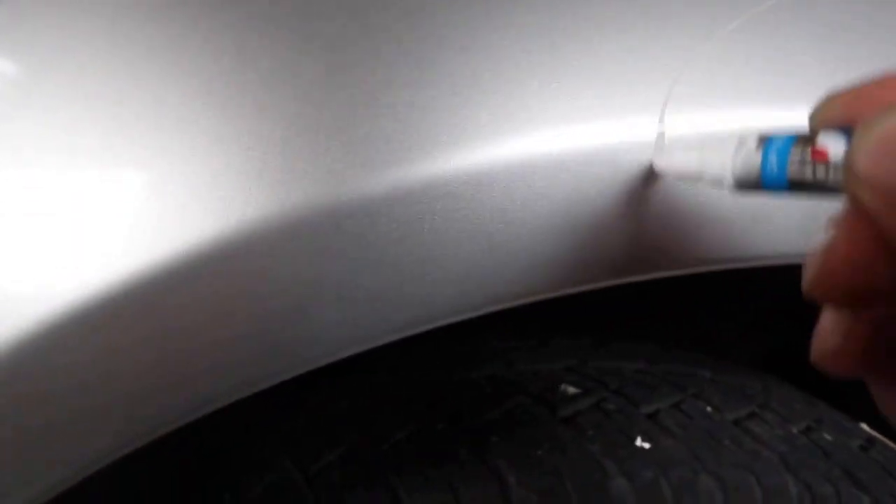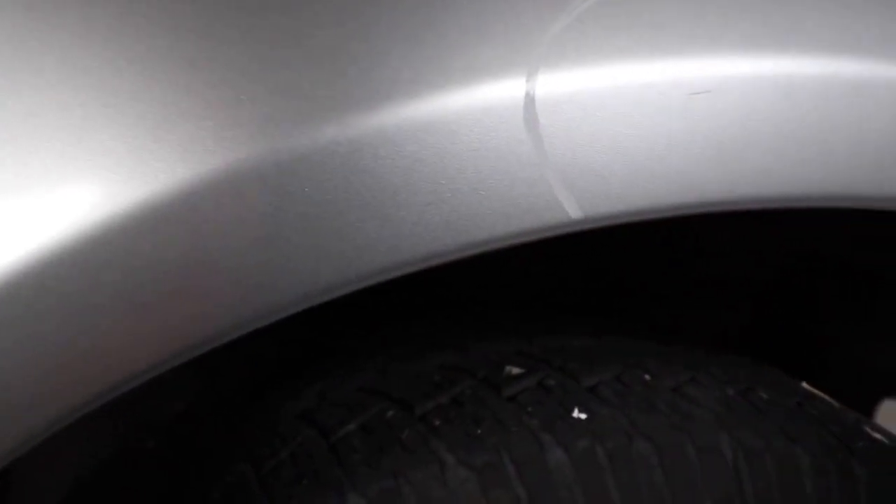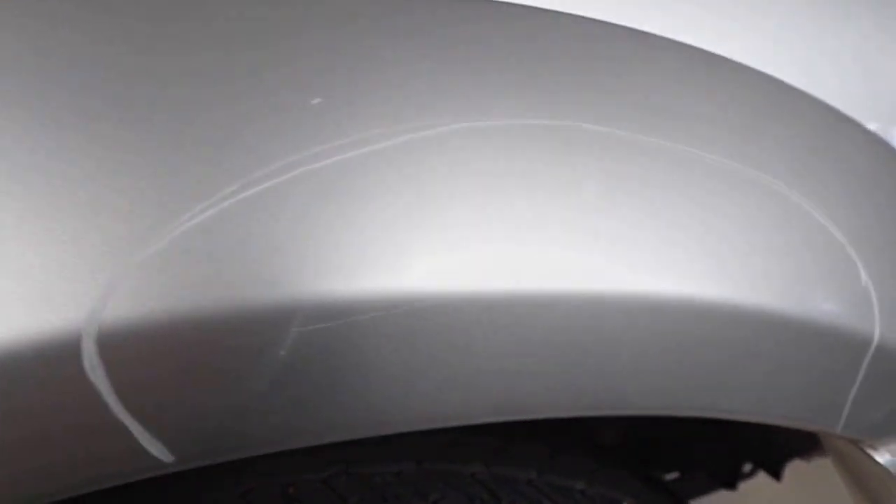Lastly for part three of this series is the post decontamination inspection. Whereas the pre-wash inspection helps me gain a feel for what the detail will involve and aids in quoting a price, the post wash inspection is going to greatly help me identify the areas that are going to be either touched up, wet sanded, or need a further stage of compounding before polishing.